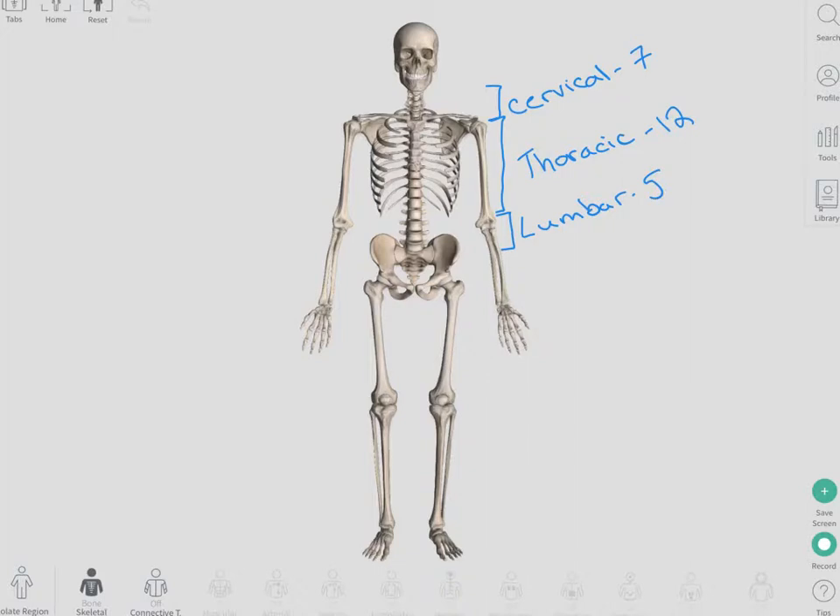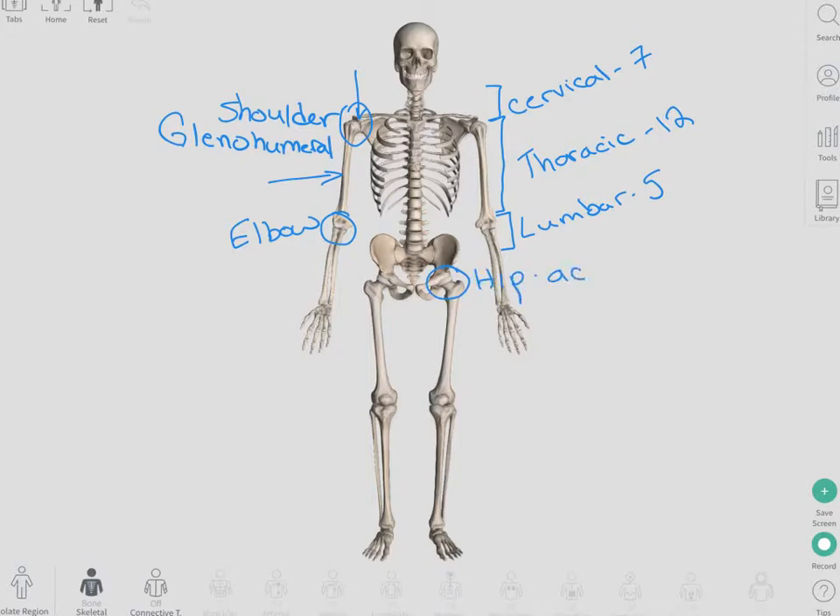Carrying on with our joints, starting at the top again, the top of the upper extremity is called the shoulder, or we also call that the glenohumeral joint. That is an articulation between the glenoid fossa in the shoulder and the humerus in the upper arm. We'll talk about that one a little more in a bit. The prime joint in the middle of the arm is called the elbow. As we get down into the wrist and the hand, we'll talk about those in the next few slides.